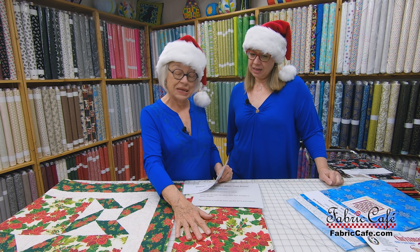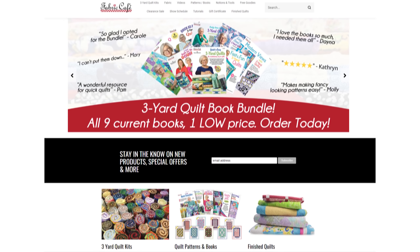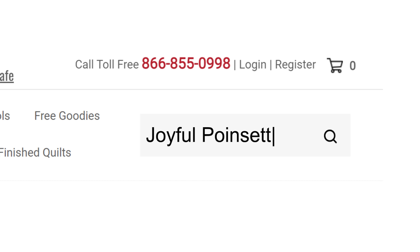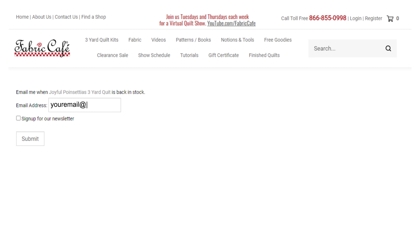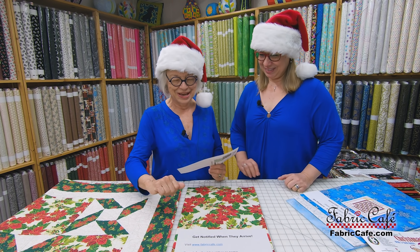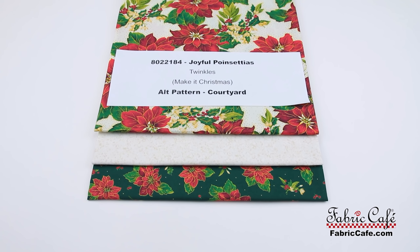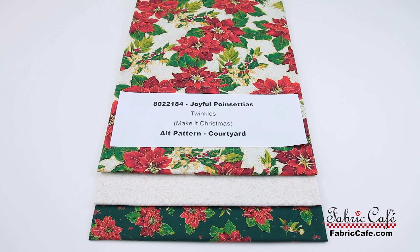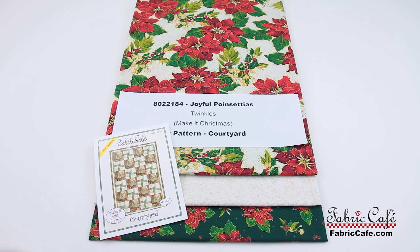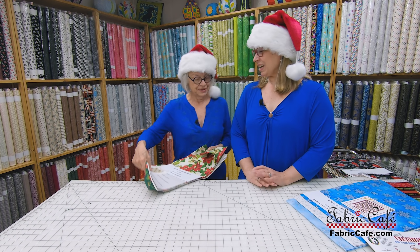This is another one that's speeding its way to us, and you'll be able to get notification as soon as this fabric arrives. So just visit Fabric Cafe and search on the kit number, which is 8022184, Joyful Poinsettias. Twinkles is the name of the pattern in the book. You can get the book free when you buy three kits. Or if you want one kit, we'll give you the alternate pattern, which is Courtyard.